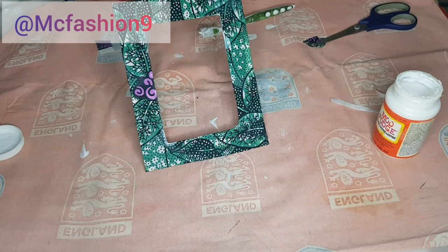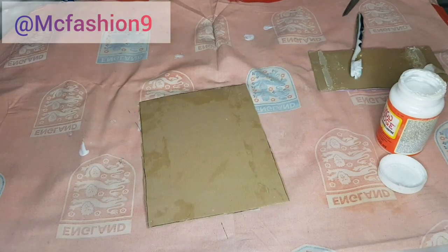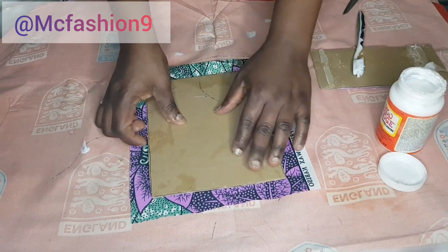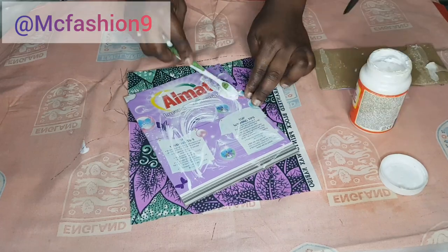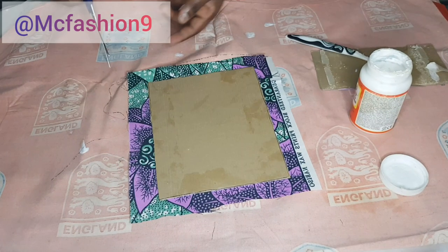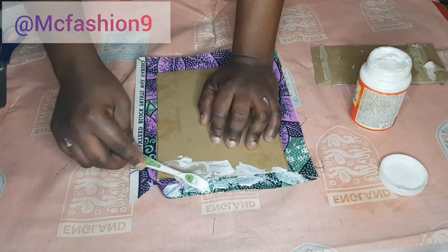I'm done gluing this — this is what I have. I've now covered this piece with that fabric. I'm going to do the same thing on the other piece: place it on the wrong side of the fabric, apply some glue the same way, make sure everything is smoothing out, and then cut these edges to make sure everything overlaps together once we apply the glue.